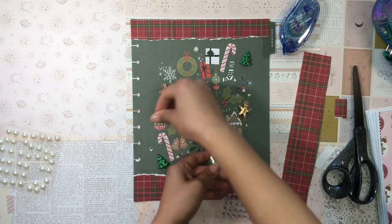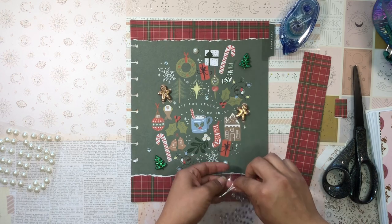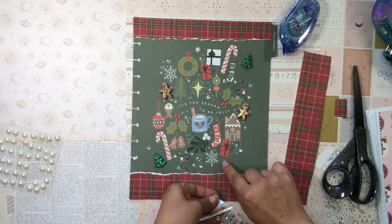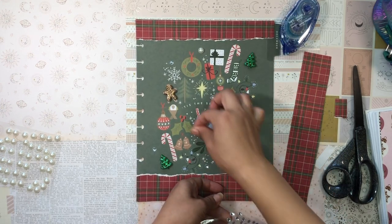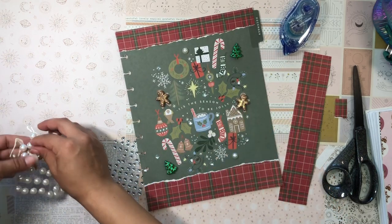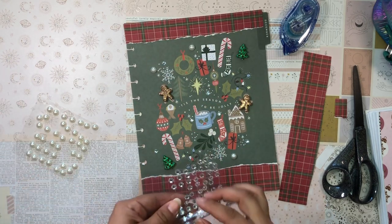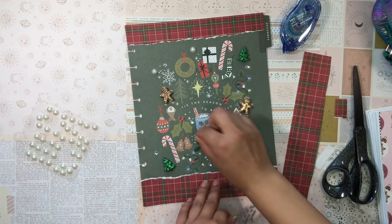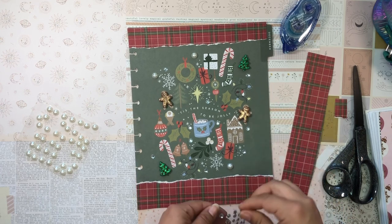I'll add some glitter stickers maybe near the snowflakes, like so. These are a lot less thick than the pearl stickers, so I don't mind adding a lot more of these. They kind of give the appearance of snow, I feel. I just love how it's turning out already — this is really simple and I think it looks so cute.